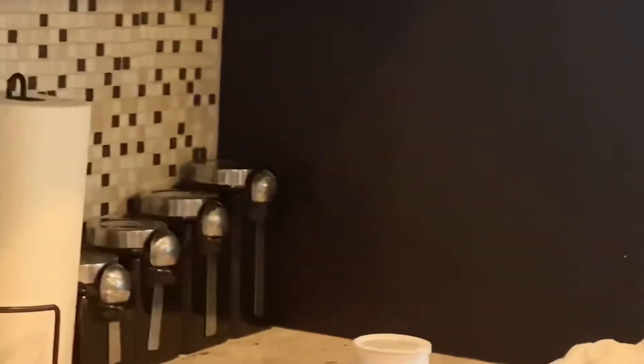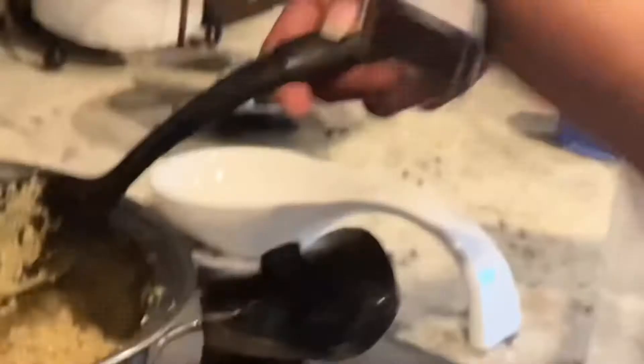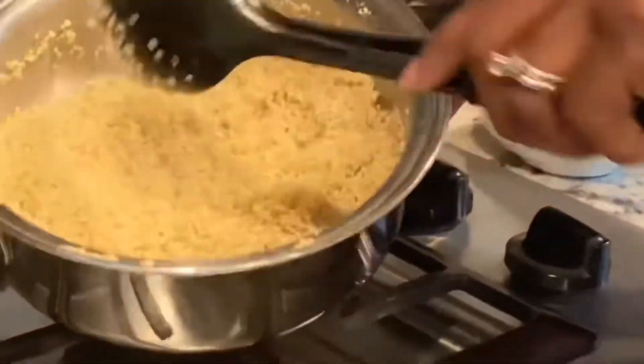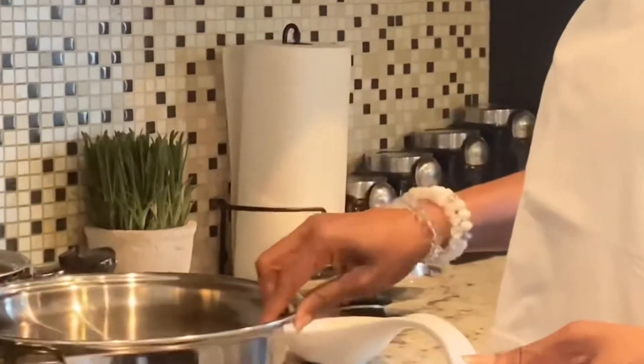Let me check what's going on with my quinoa. Look at it — wow! All the water is gone. You put two cups of water and all the water is gone. I'm just going to taste it — it tastes like rice! No salt added. This is what it looks like. The quinoa is done, it didn't even take 15 minutes!